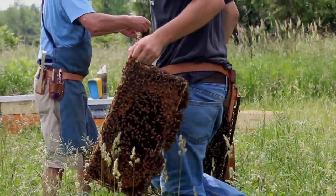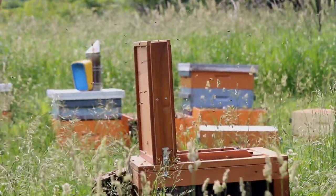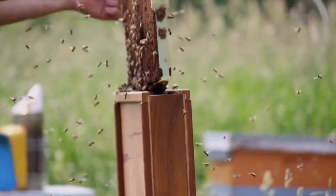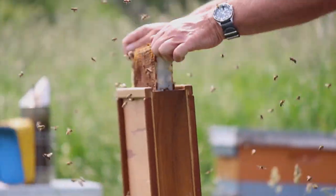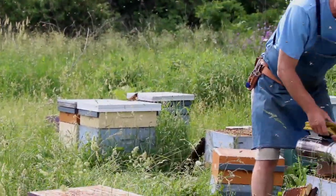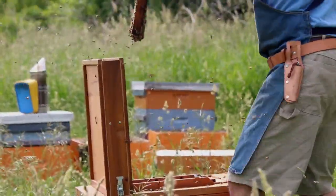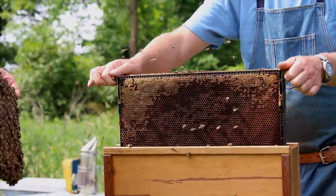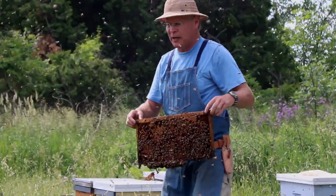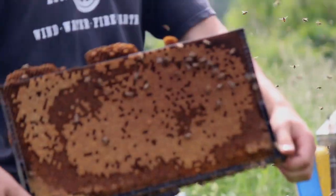I like to just leave the frames outside the hive so I can keep a good count of how many we've done from each hive. We're going to do five from each hive — that's pretty much all there is to it, just pulling them out and shaking them off. There are little stops built in so we can bang the frames on them. These colonies have a lot of brood in them, so they'll very quickly replace the bees that we've shaken out.